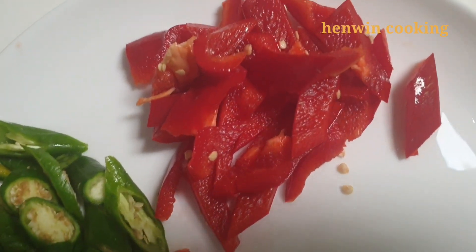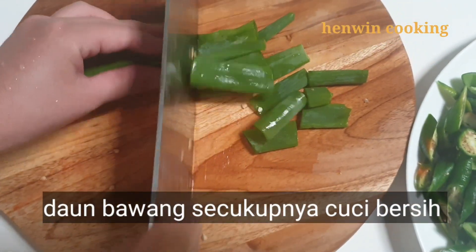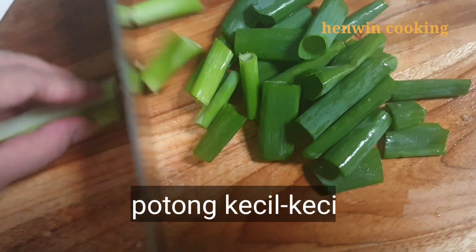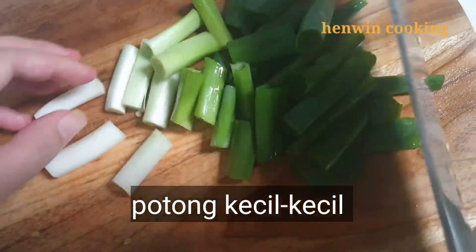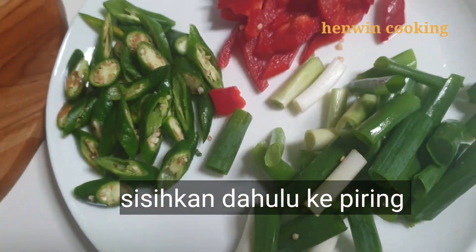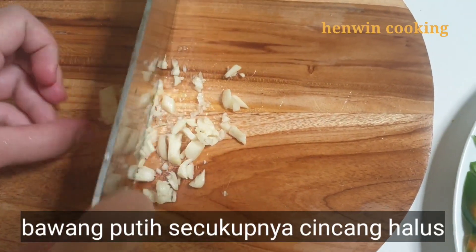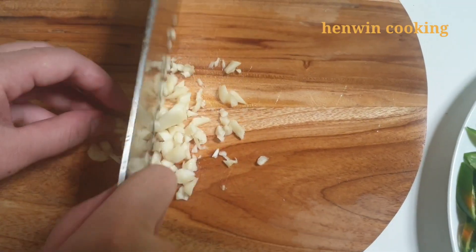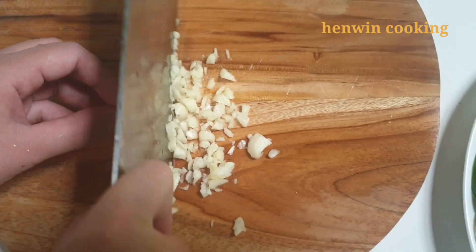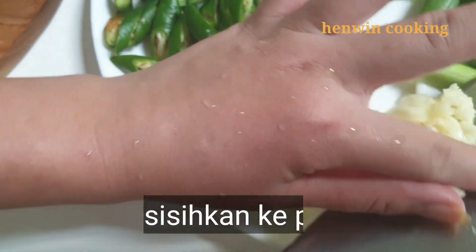Selanjutnya saya memakai daun bawang — bila tidak punya juga tidak apa-apa, opsional. Cuci bersih dahulu lalu iris kecil-kecil dan sisihkan ke piring. Kemudian bawang putih secukupnya, saya memakai 3 buah, dicincang halus. Dan bawang merah secukupnya, kupas, cuci bersih, dan dicincang halus. Sisihkan ke piring.